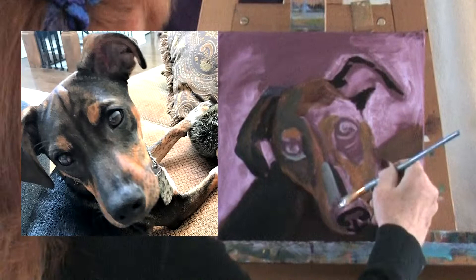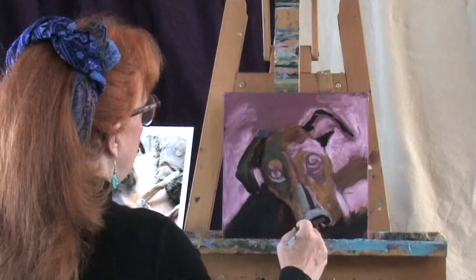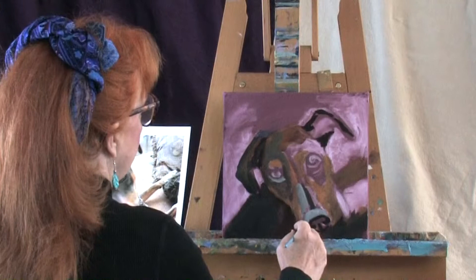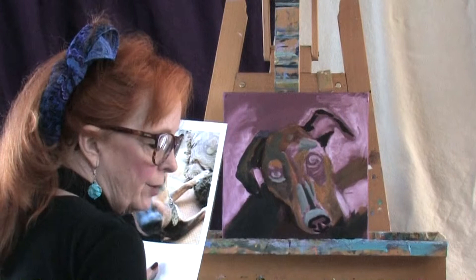That's a good highlight for the black nose — it's the indigo with raw sienna and white. I'll put it here and maybe a little bit right here. I'll make it even lighter: raw sienna, indigo, and white. And we'll hit that kind of a light part at the top of the head.